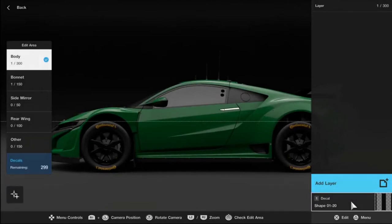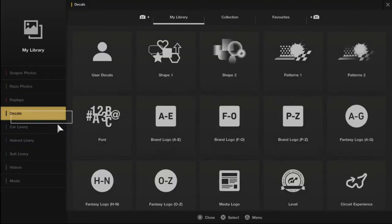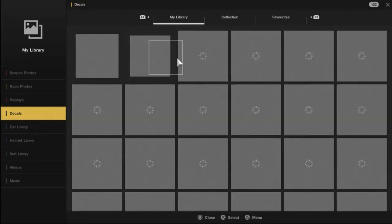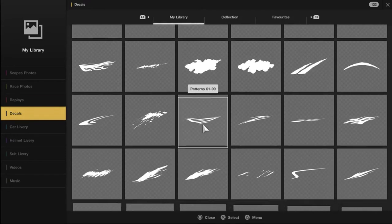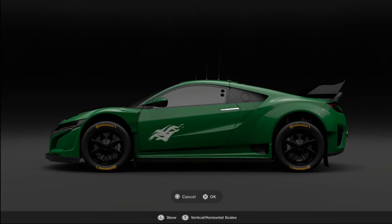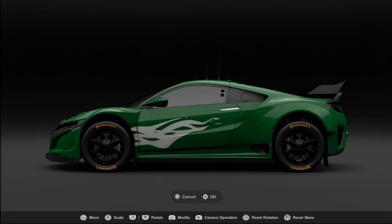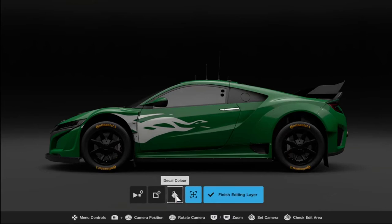Back into Decals, this time onto the body. I add a layer to the left hand side of the car and select a decal. One of my favorites is the flame design. I use the left joystick to move it, the right joystick to change the size, L2 or R2 on their own to rotate, and if I hold down R1 and use the joysticks I can change the shape by stretching it horizontally or vertically. Next thing I tend to do is sort out the color.